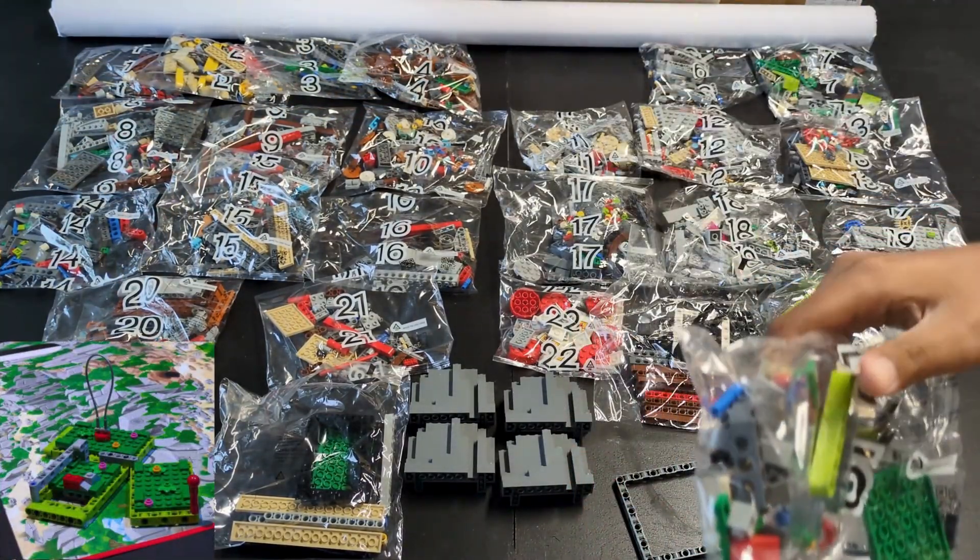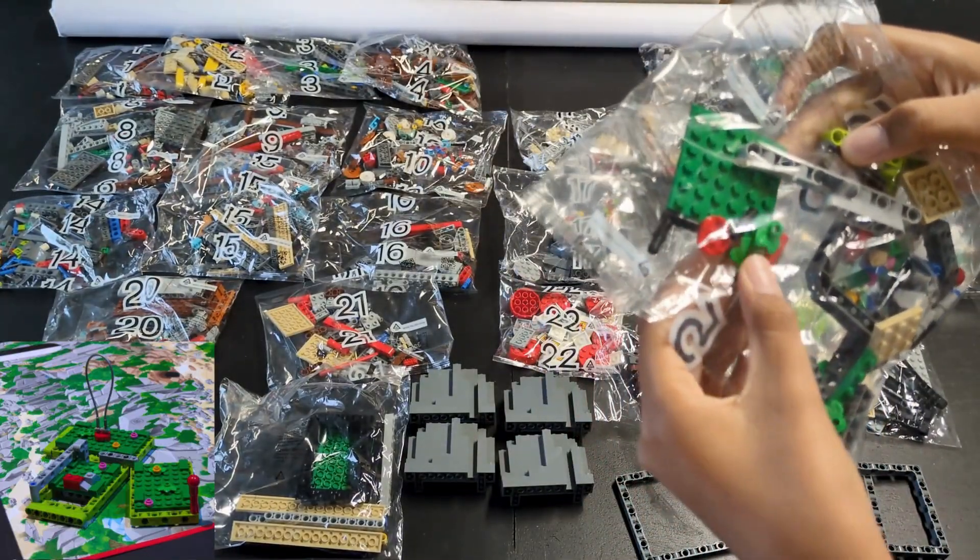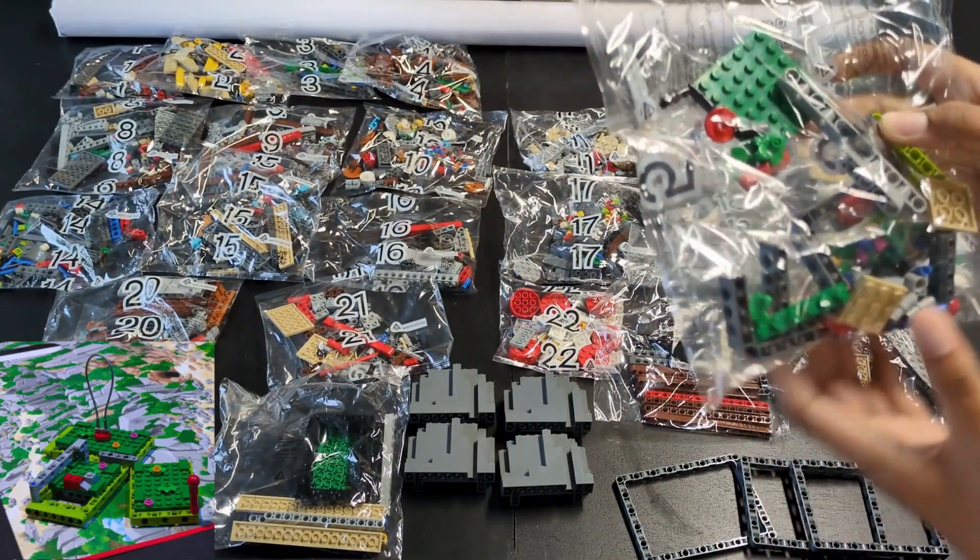Bag five is for the moving garden. There are a lot of these leaf pieces, and we are sure the light green frames from the unnumbered bags go with this mission.